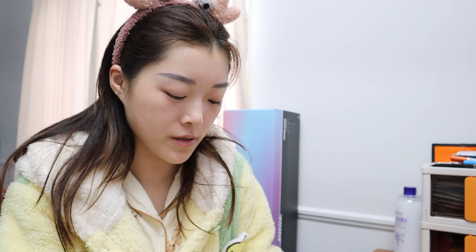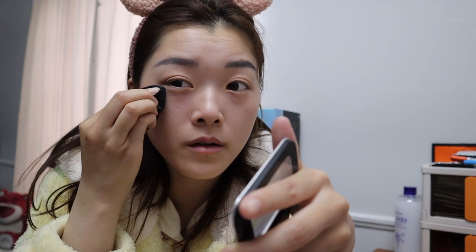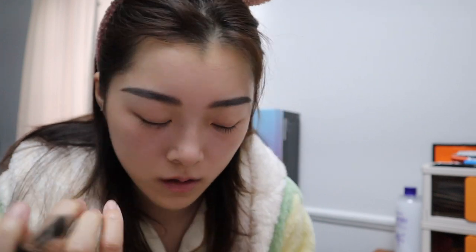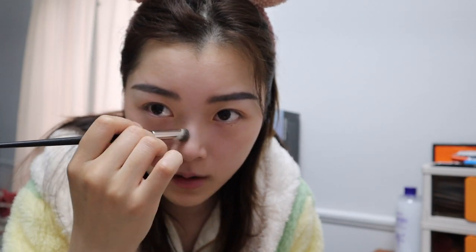I have really bad eye bags today for some reason. This one is actually a highlighter — sometimes I'll use it and sometimes I won't, but my eye bags are pretty bad today. I'm not going to cover it all the way, but I'm going to try to lighten it a little bit. I also have a little dark area on my nose, so I'll use a highlighter there too. It doesn't cover it all the way, but at least it lightens it up.